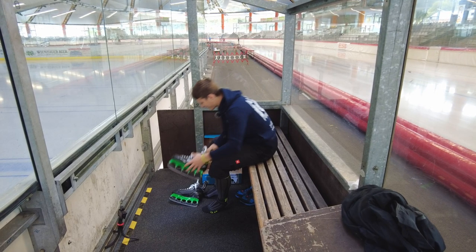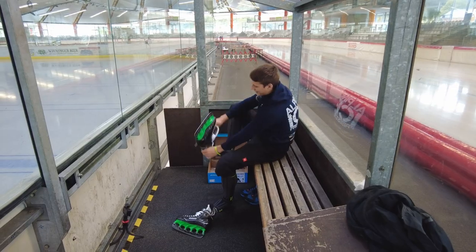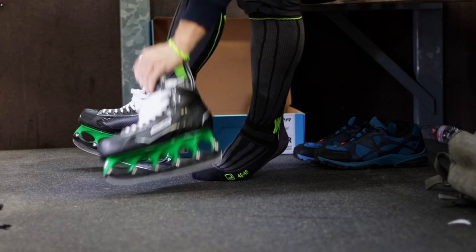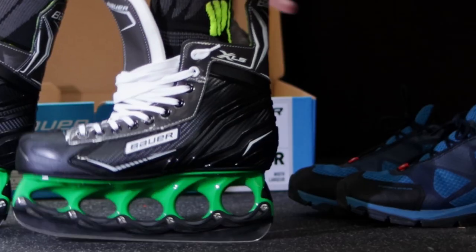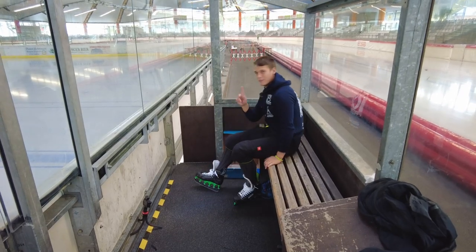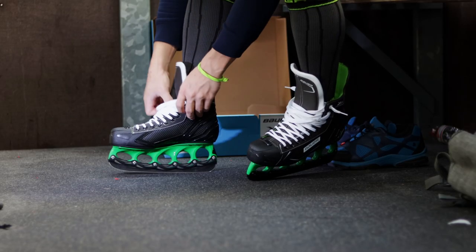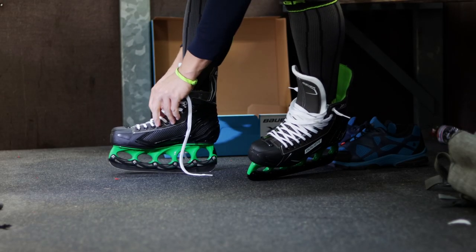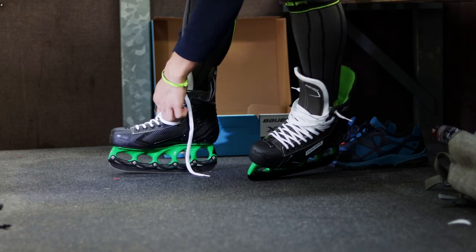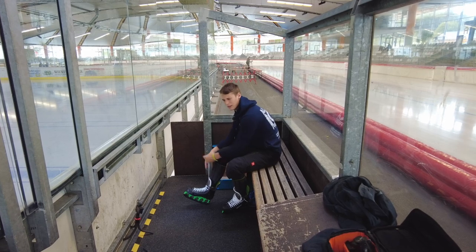Alright guys, let's put those skates on. Bauer XLS entry-level skate, width regular — they're not available in EE, so it might be a little uncomfortable. But as I said before, the skate is not that hard. Very flexible, very soft, so it shouldn't be that painful. And they feel quite good.